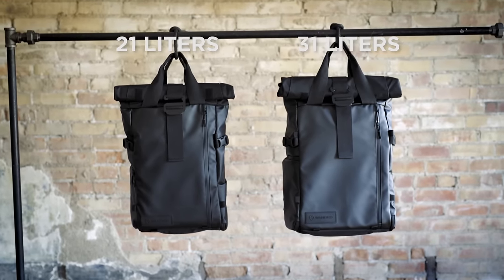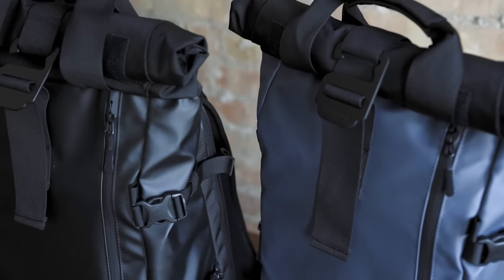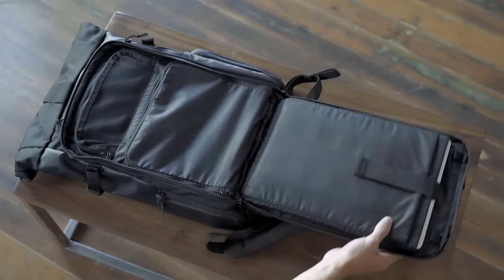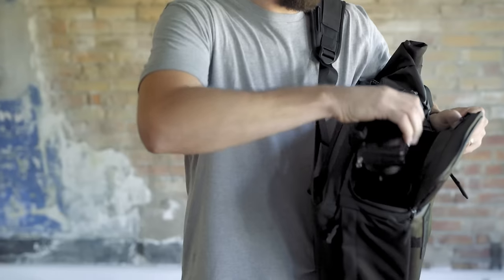The Provoke pack comes in two different sizes and three different colors. Three main access points make sure your gear is ready at a moment's notice: easy to use lay flat packing, an expandable roll top, and quick side access.